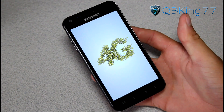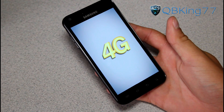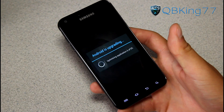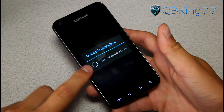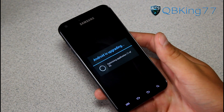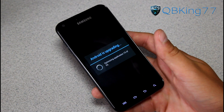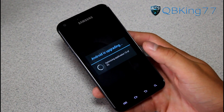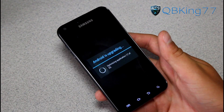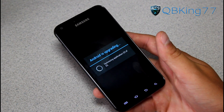Looks like the boot animation is the exact same as it was on Gingerbread — kind of disappointed they didn't update it. As you can see, Android is upgrading. It's optimizing the applications. Depending on how many apps you have installed, this could take a while. I only have about one from the Play Store installed and the rest are stock applications, so if you had a lot of applications installed this could take a while. Be patient with that.